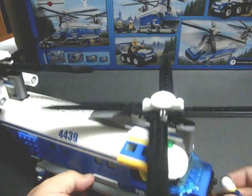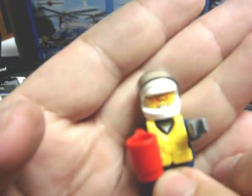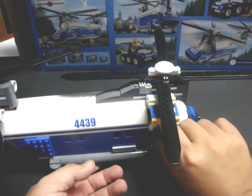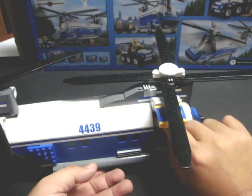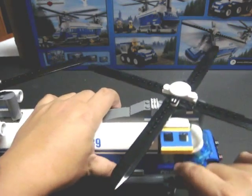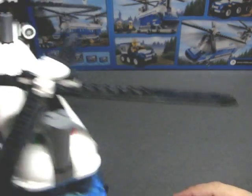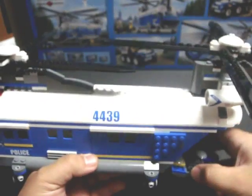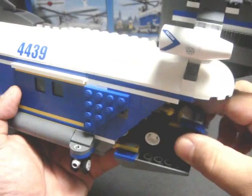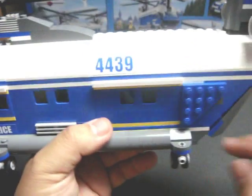Now we can put his happy-go-lucky rookie buddy into the co-pilot seat. I accidentally mounted the seat inside the helicopter while doing this on video, but anyway — to put this helicopter into actual use, let's go ahead and load the ranger's six-wheeler in as well. There you go.